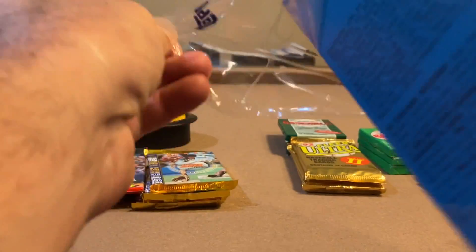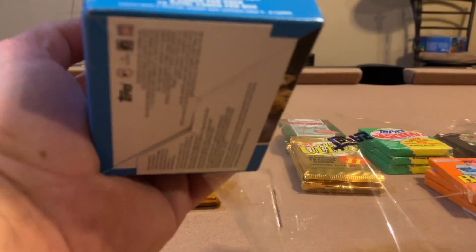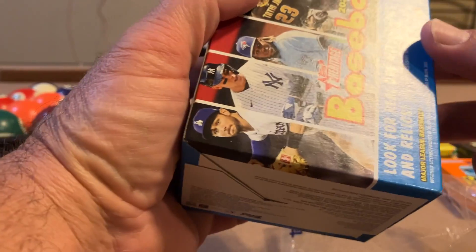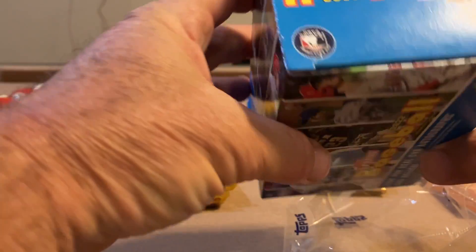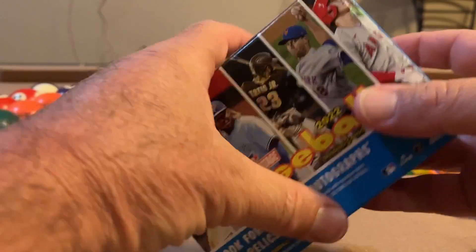It's just a blaster box, but it feels pretty heavy — decent amount of cards in here. It says 72 total cards, so that's pretty cool. We will get into this.